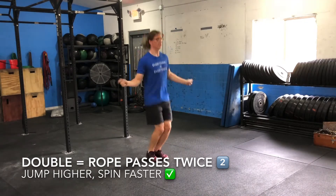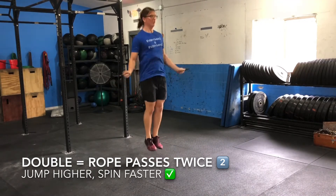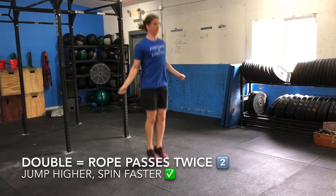Notice the higher jump and the faster wrists. The spinning of the rope is in coordination with the jump, making timing a crucial component.